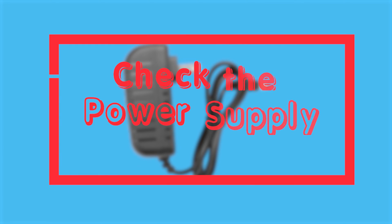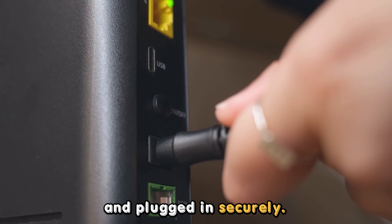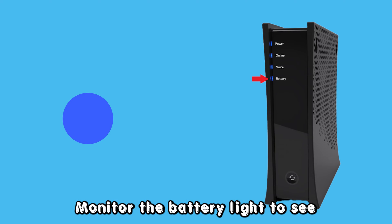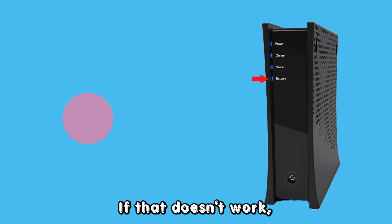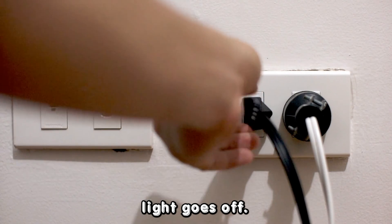Check the power supply. Ensure the power cord is undamaged and plugged in securely. Monitor the battery light to see if the blinking has stopped. If that doesn't work, try changing the power outlet and see if the battery light goes off.